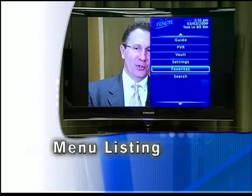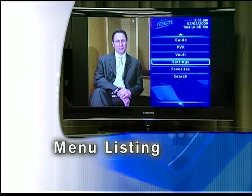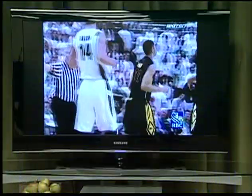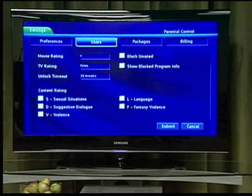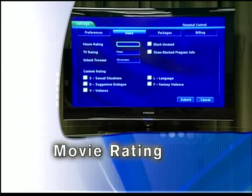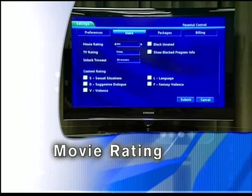This will take you to the menu listing, which allows you to scroll to a specific function. You can set parental controls, favorites list, search for specific programming, and many other functions. The parental controls edit allows you to block viewing of certain shows based on content rating, TV rating, movie rating, or even specific channels. To edit parental controls for all users, highlight the parental controls edit button and press OK. Movie rating determines the highest rating for movies that will not be blocked. To set movie rating, highlight the option box next to movie rating and press OK. Use the direction buttons to cycle through available ratings, then press OK.